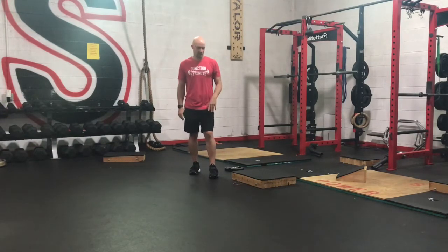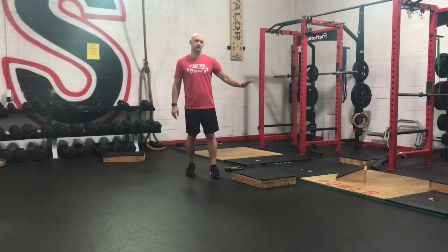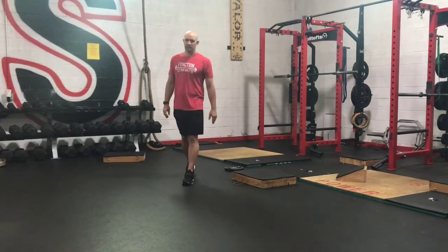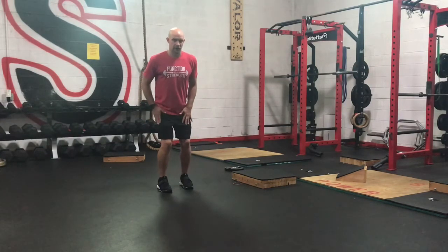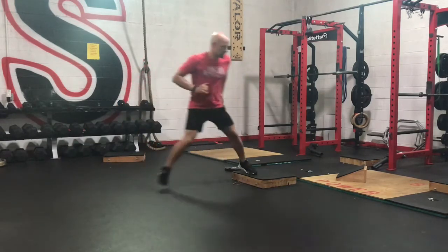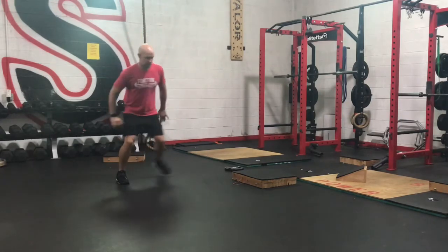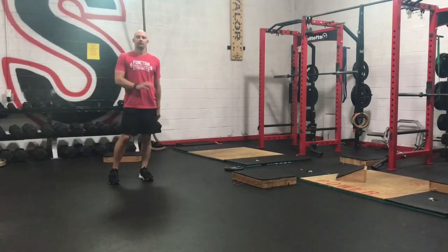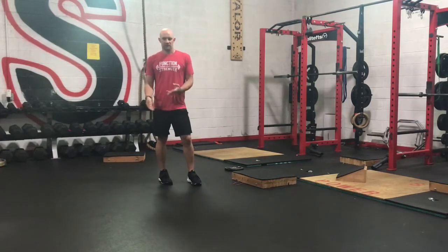We're going to start off with some speed skaters. If you have a curve that you can use on the side, great. If not, don't worry about it — I'm going to show you what you can do without it. Basically, we're going to go speed skater to the box and then back. Push off our outside leg and right back. We're just changing the angle or the depth that we push off of. Eight on each side: speed skaters to the box, or four speed skaters on the ground, whichever one you have.